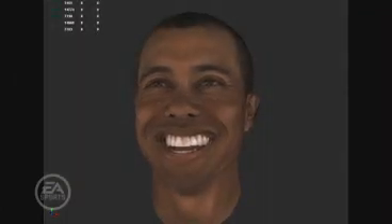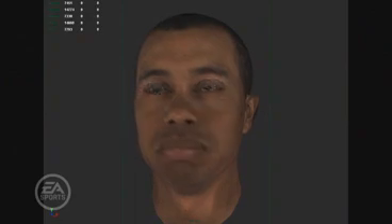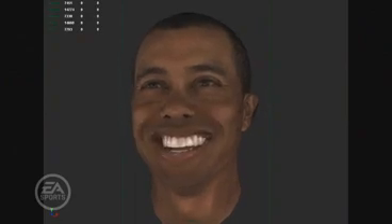After that, we add the video footage to the motion capture and the 3D head scan to get a first-pass look at what Tiger would look like in-game. Next, you'll see a cleaned-up render where we've actually removed the markers and have lit Tiger's face appropriately.